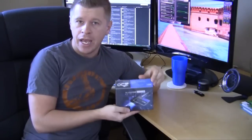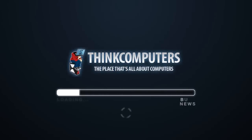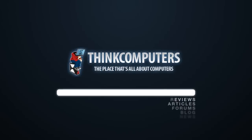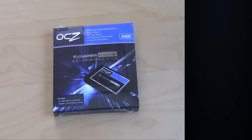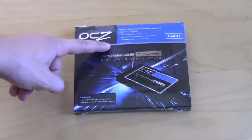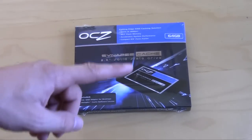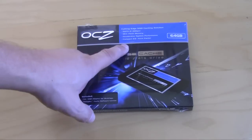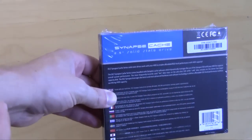So let's open it up and check out what's inside. The Synapse drive comes in your normal OCZ package. It lets us know it's a SATA 3 drive with MLC flash memory. It accelerates your system performance and has a compact 2.5 inch form factor — we have the 64 gigabyte version. On the back it gives you a little bit more information.